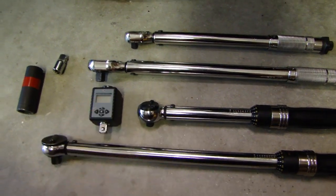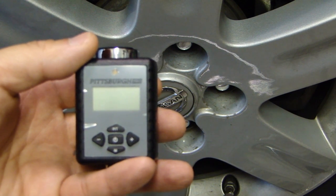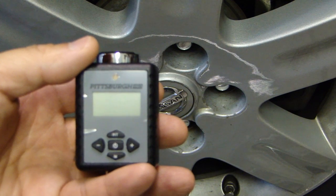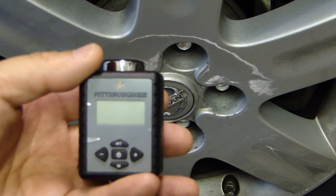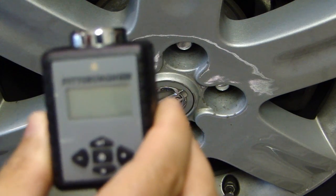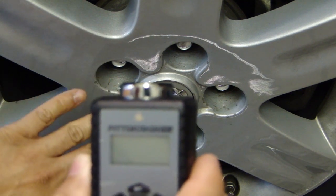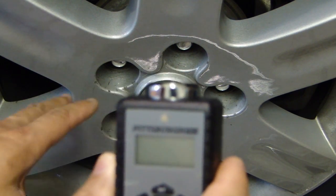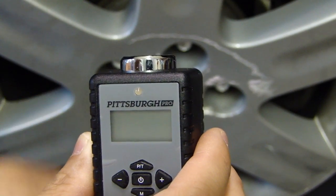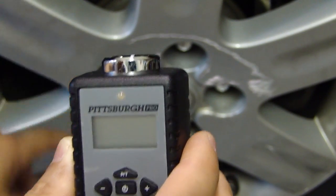I thought about the best and easy way to demonstrate this so that you can do this at home without using a vice or special jig. Most of the guys watching this video are do-it-yourselfers who work on their car at home, so you would have a vehicle, and on the vehicle you have lug nuts. The lug nuts are perfect for this test because most are tightened to 75 to 90 foot pounds, and within that range you can test your torque wrench at 30, 40, or 60 foot pounds — as long as you're not testing above what the lug nuts are torqued to.